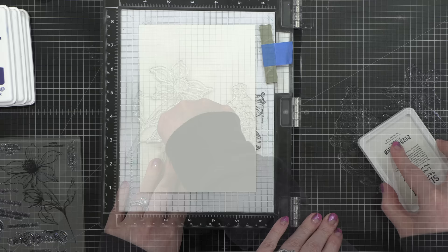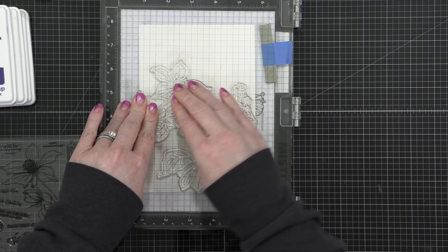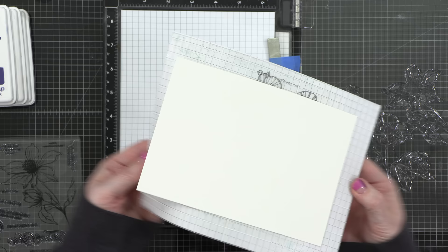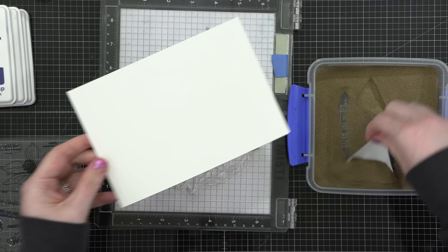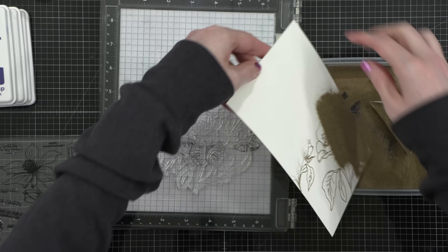This is onto some watercolor paper that's a little bit textured, so I actually stamped the images twice to get the best impression possible. After stamping the images a second time with that clear embossing ink, I removed my watercolor paper from the sticky mat — just bend back the sticky mat and the watercolor paper comes right off. I used some gold embossing powder over these images, and there is a gold embossing powder from Simon Says Stamp included in the kit.